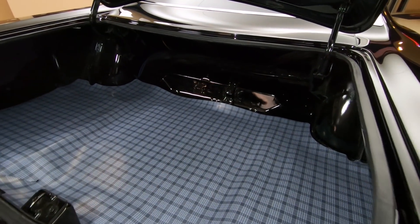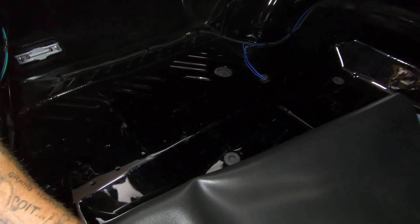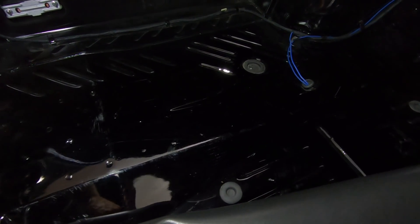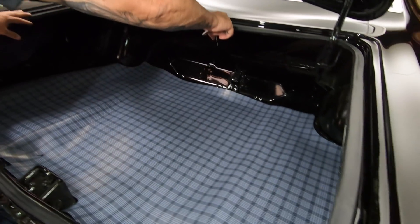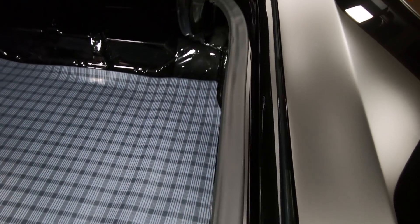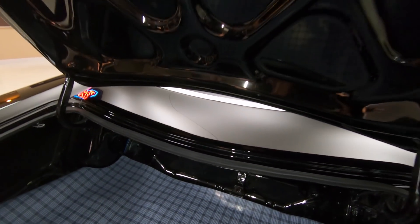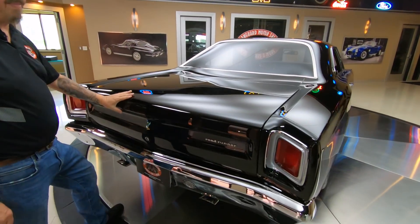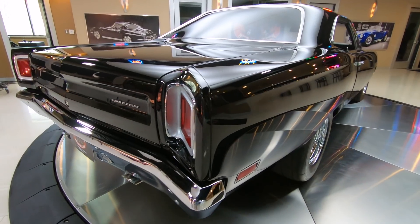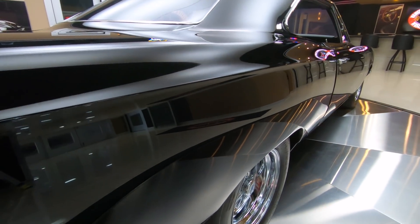Look at that trunk floor. You also need to pull the mat up on every car, especially Roadrunners. See how this is all nicely painted and that trunk pan looks nice. Look down in these areas — that's where the water would run in on these things. You can see the bottom side of the deck lid is nicely painted. She's just a beauty. Now look down that passenger side — look at the stance on this thing, man. This thing looks fast sitting still.